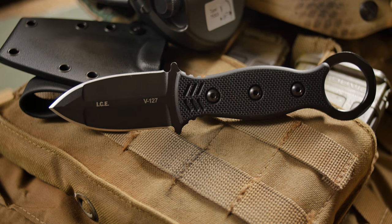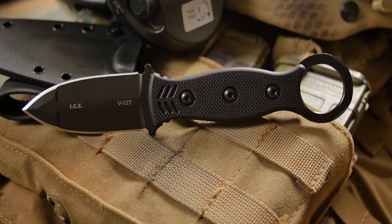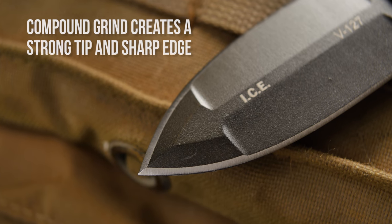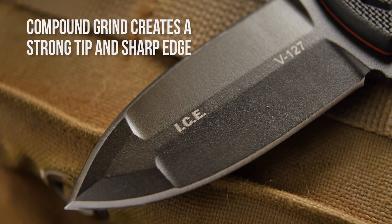Function was the main driving force behind the design of the ICE Dagger, with nothing else like it on the market today. The unique compound grind on this blade gives it a very strong tip and an edge that glides through material.